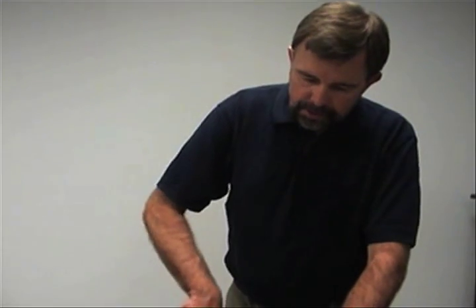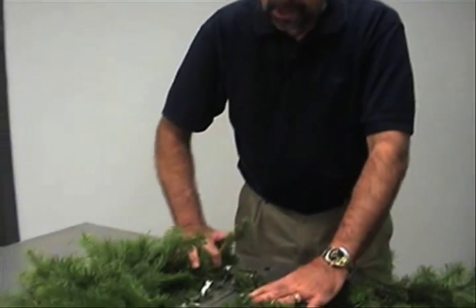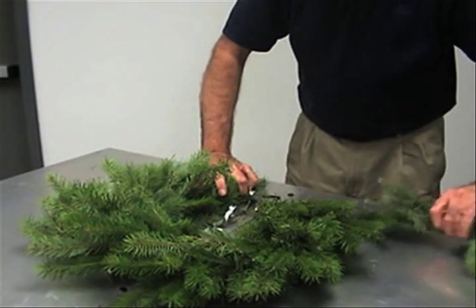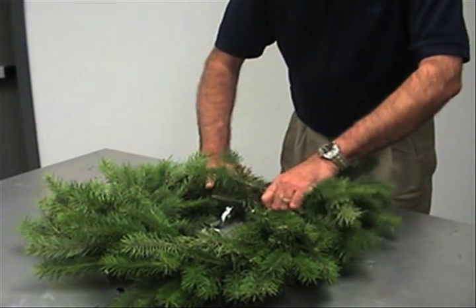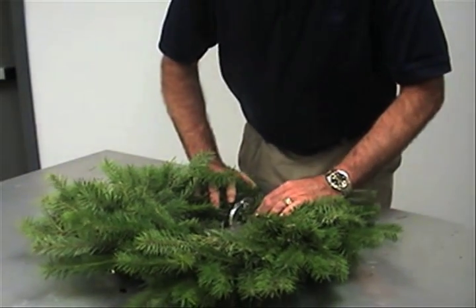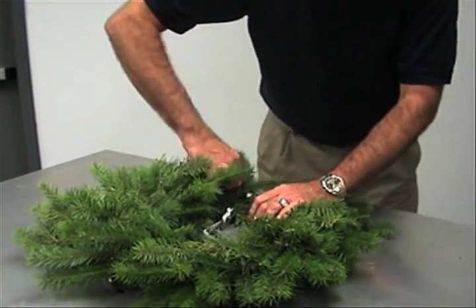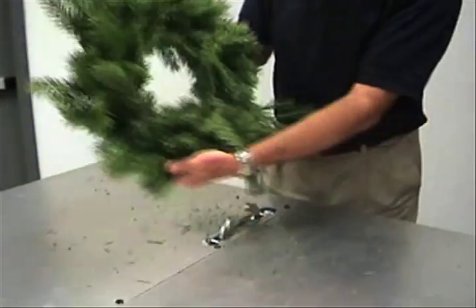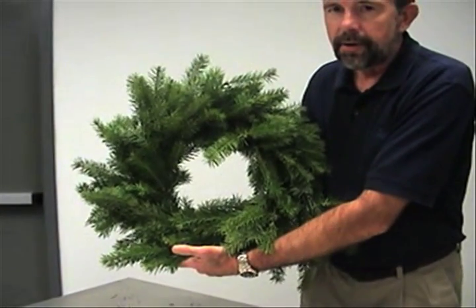Now that we've nearly completed the wreath, on the last clip it's going to be necessary to take your brush and pull it aside, away from the clip, so that it's not covered — leaving room for your last handful of brush. You take that, slide it in, clamp it, and then bring the greens up, fluff it up, and there you go.